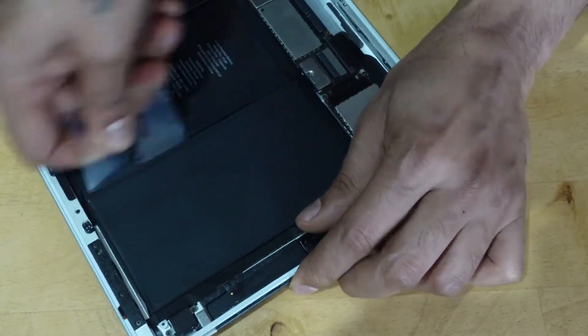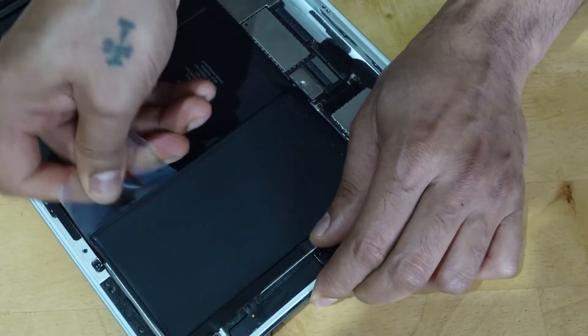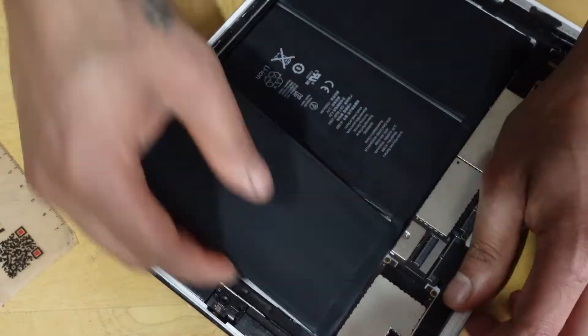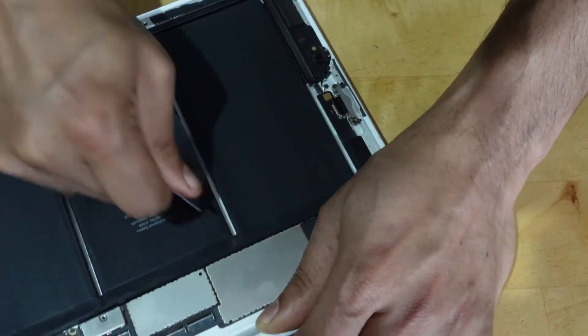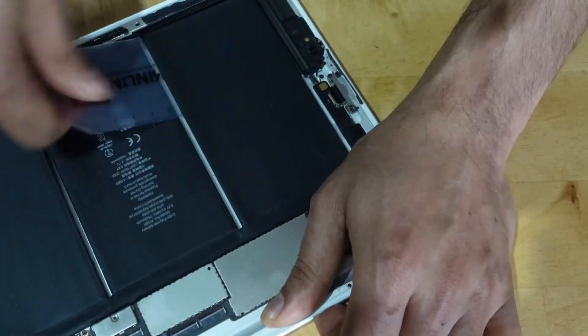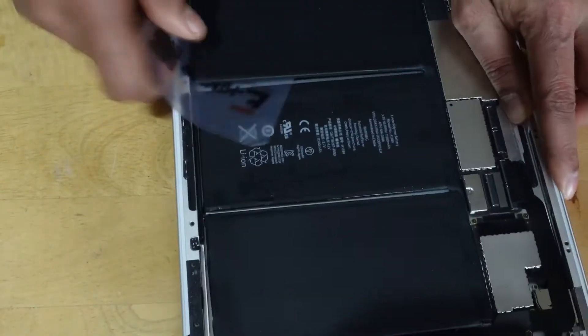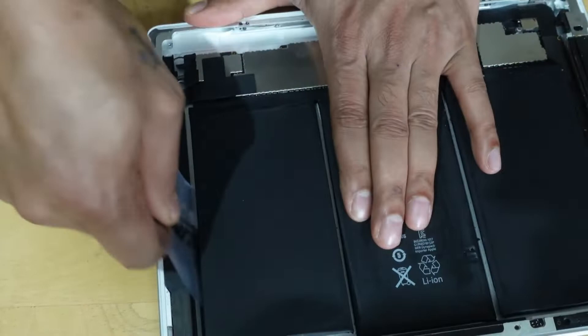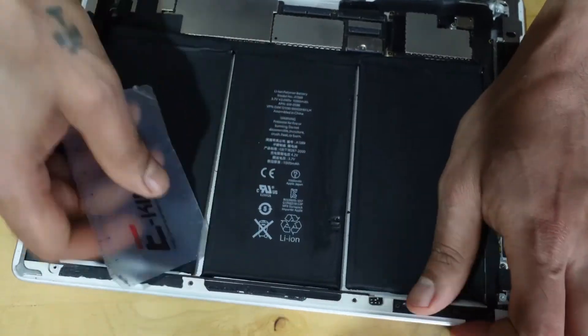Continue loosening the adhesive on all the strips to a depth of 4 inches. Continue to do this for all the adhesive strips, making sure that all the adhesive glue has been loosened from the battery and even from the battery connector.